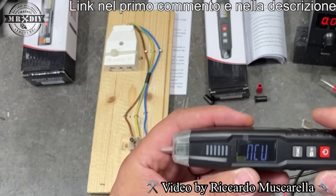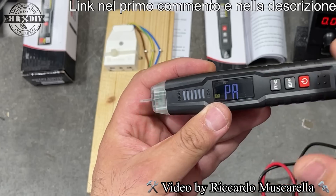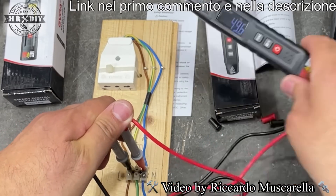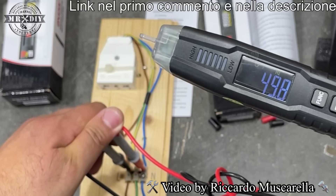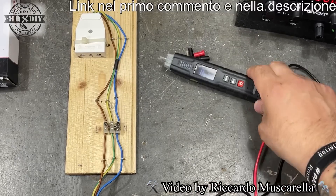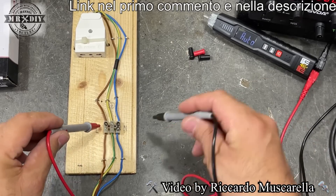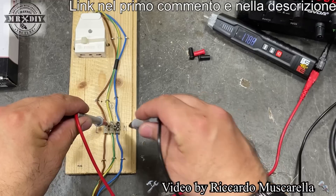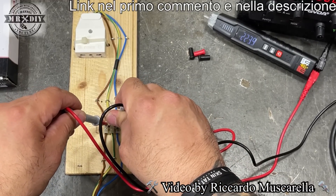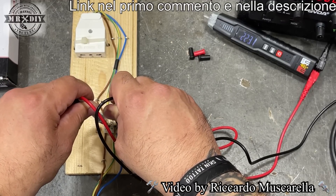Questo funziona. Proviamo a misurare la frequenza, che dovrebbe essere 50 Hz. Il tester indica 49,8 e 49,7 Hz. Proviamo qualche altra misurazione. Ho un po' di difficoltà col riflesso della luce, ma impostato su auto per leggere la tensione, dopo qualche istante abbiamo 223 volt. Oscilla tra 220 e 224 volt, il che è normale per la corrente di casa, che a volte arriva a 230.